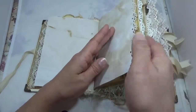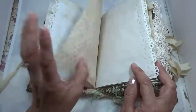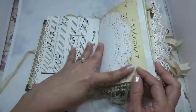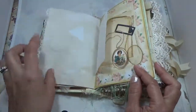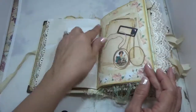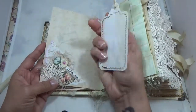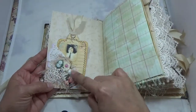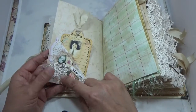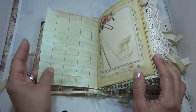I used a Martha Stewart punch for some of the papers — very vintage. There are tracing papers, a music sheet, a doily, and Edith Holden — you have it all in here. These are glassine bags left empty because the book is already fat. There's a nice little locket and a tag with seam binding. I did a collage that says 'Tell the Story,' with a little cameo, a ribbon flower with a pearl, a ticket, lace, cheesecloth, and fibers.